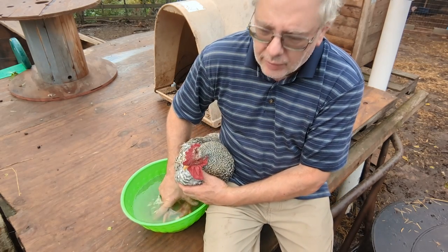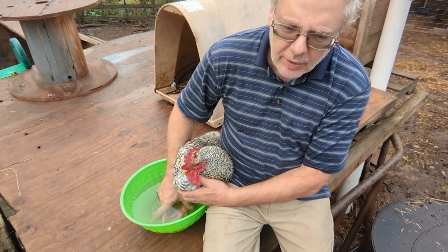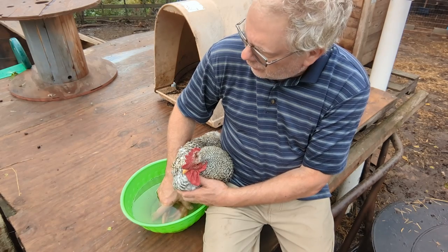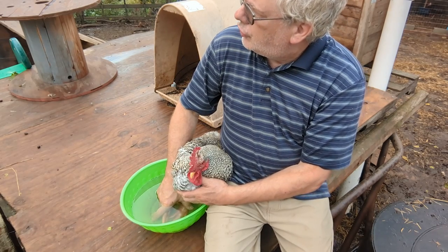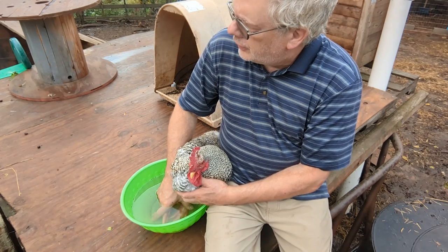It almost looks like he's got sunburn on him. We're going to do this again probably tomorrow morning. I'll pick him up some medicine and I think we're going to be good. When I'm done over here, I'm going to dump this so these nosy goats don't decide to drink it.